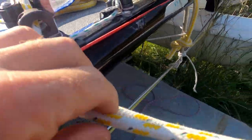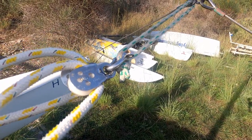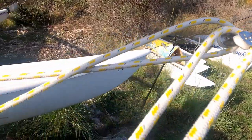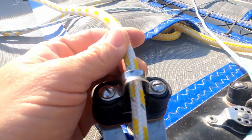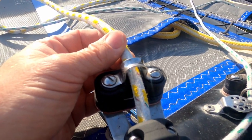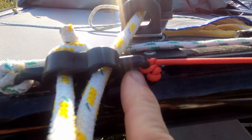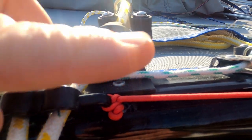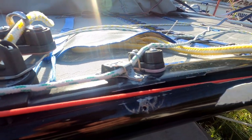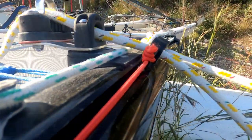With the Trentek jib sheet system, that's going to fasten with a stopper knot on the outside of the traveller car, it's then going to go forwards through a block — and that block is what is going to shackle onto the clew of the jib — it's then going to come back through the cleat and then go across the boat and do the same thing on the other side. We also have on these traveller cars another hole on the inside, and this is to attach a piece of shock cord to. This shock cord is going to be pulling the travellers inboard so that when you're not pulling them out, they'll automatically come into the middle of the boat.